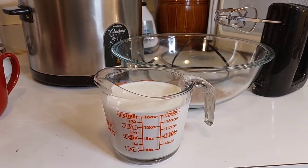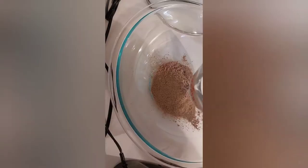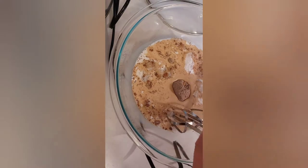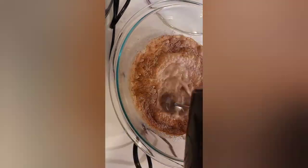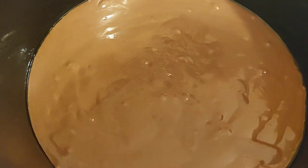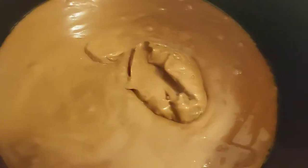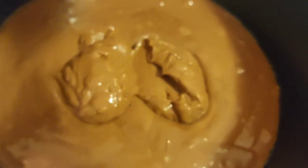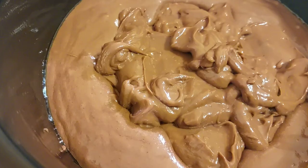Now you're going to need the chocolate instant pudding mix and two cups of milk. Mix it according to directions — two cups of milk, mixing for two minutes with an electric mixer. Then spoon it into the cake mix in different spots in the center. Do not mix it together.